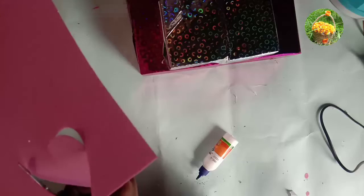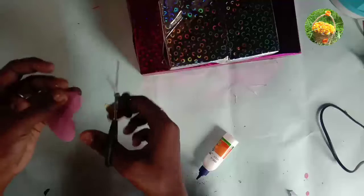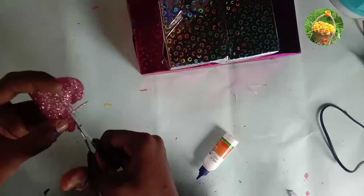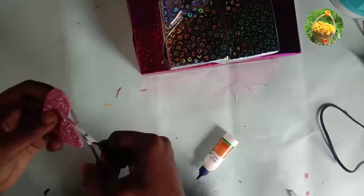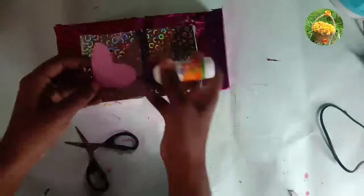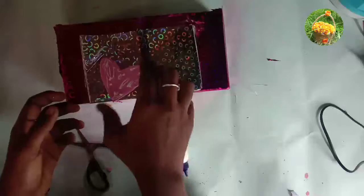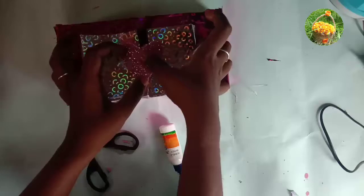We have a glittering foam sheet. You can cut a heart shape. Cut the heart shape — foam, flowers, etc. We will cut a heart shape and put it in the center.